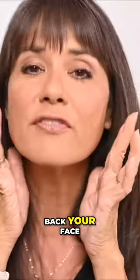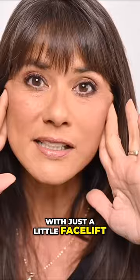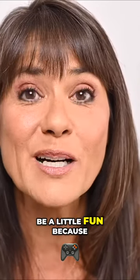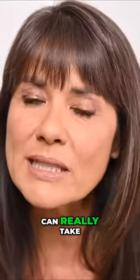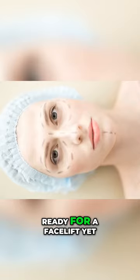Do you spend time in the mirror pulling back your face to see if it would look better, or what you would look like with just a little facelift, a mini facelift? Well, today's video is going to be a little fun because we are going to see what that would be like. We're going to see if facelift tape can really take years off our faces. Now I am not ready for a facelift yet.